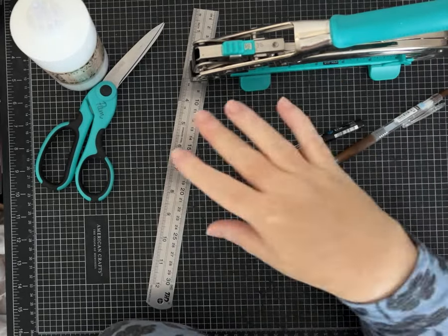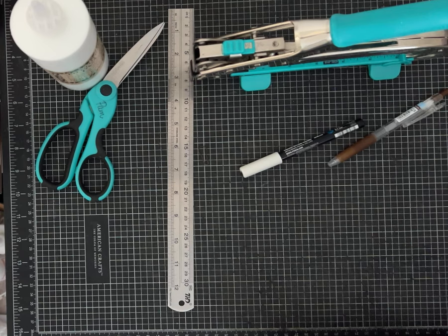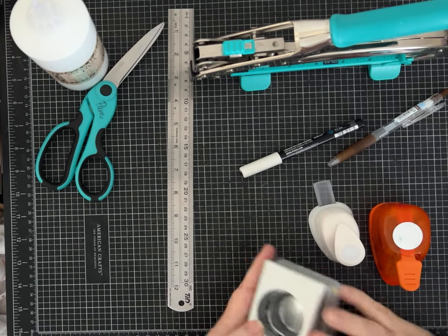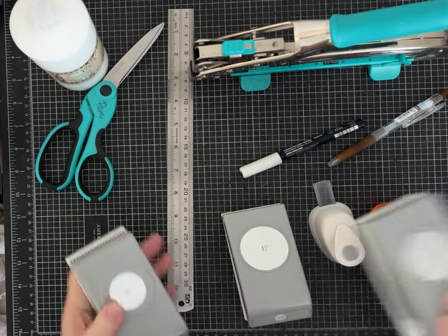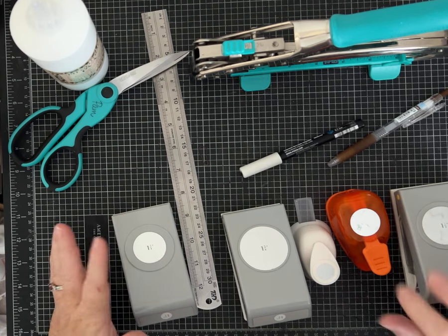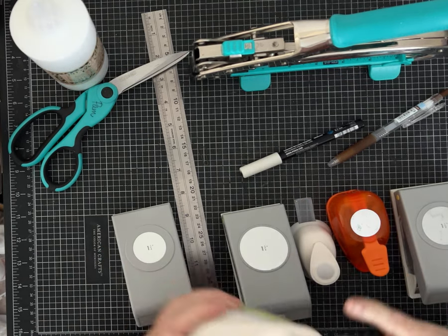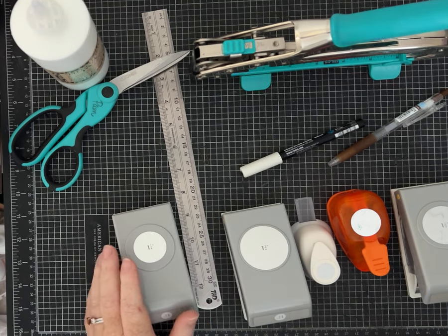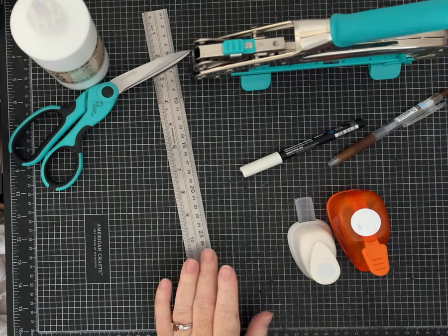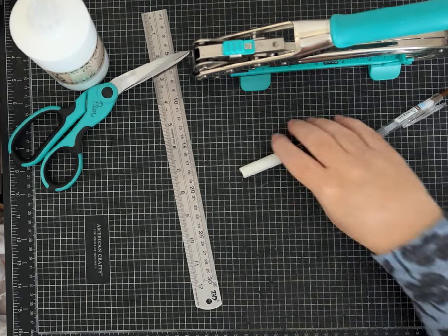I almost forgot punches. If you're only going to have one punch, I'd say go with a circle punch — that's just my opinion. I have circle punches in all different sizes. My one-inch punch is probably 30 years old and getting stuck, but I keep them at arm's length because I use them the most. There are also stars, hearts, tags, squares — every kind of punch you can imagine.